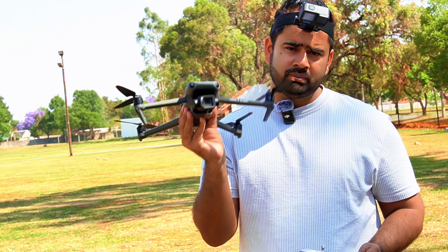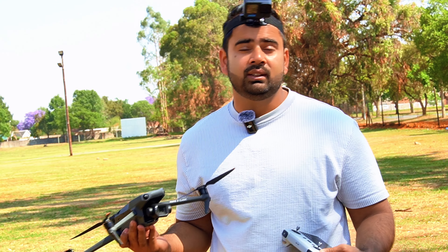So that was the range test on the Mavic 3 Classic. If you liked the video, please subscribe to my channel. Until next time, ciao ciao.